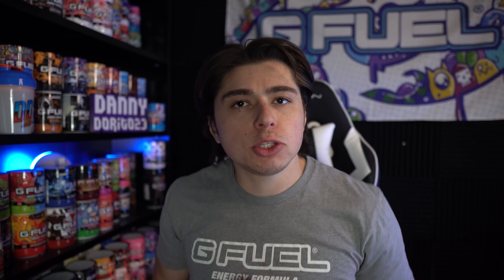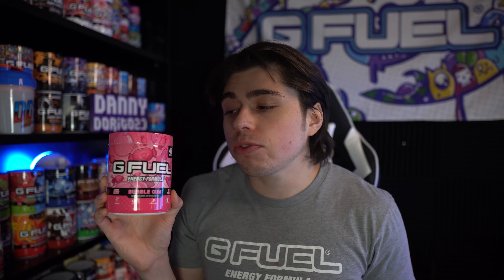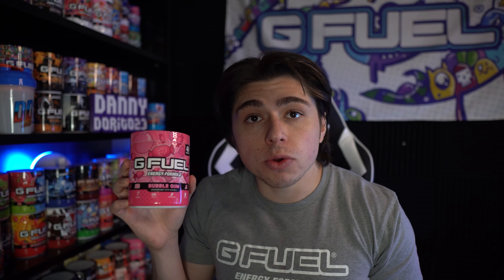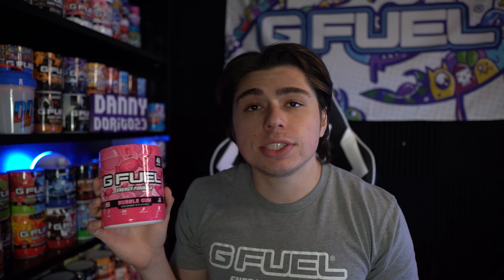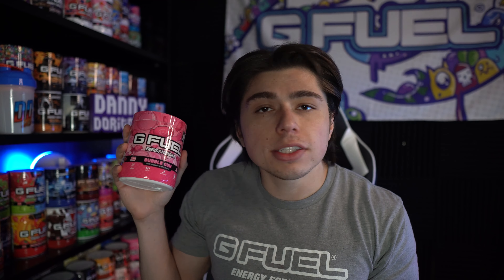It's definitely not something that I'm gonna be drinking every day, but honestly I might start drinking it more. There are my thoughts on the Bubblegum G-Fuel flavor — hopefully that helped you decide whether you should pick it up. It is available on the website right now. I don't think I've ever seen it go out of stock, and the fact that it's still a thing after this much time just shows that it is not going anywhere — at least I hope not.